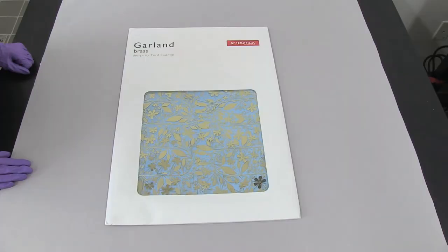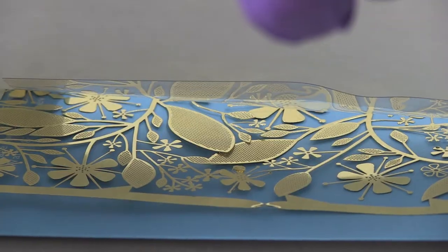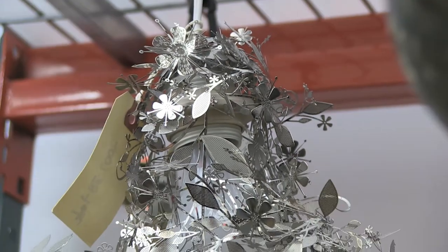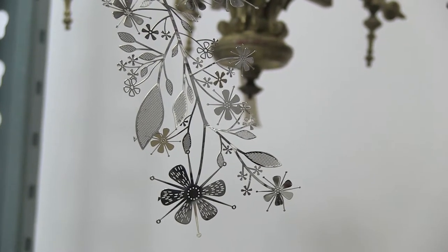Earlier in the conservation lab, we looked at a flat panel before it was punched out of its framework. The museum took three of those panels and braked them and formed them over a light bulb. The metal flowers and leaves of this are quite flexible still — it's almost like an extremely thick version of tin foil.